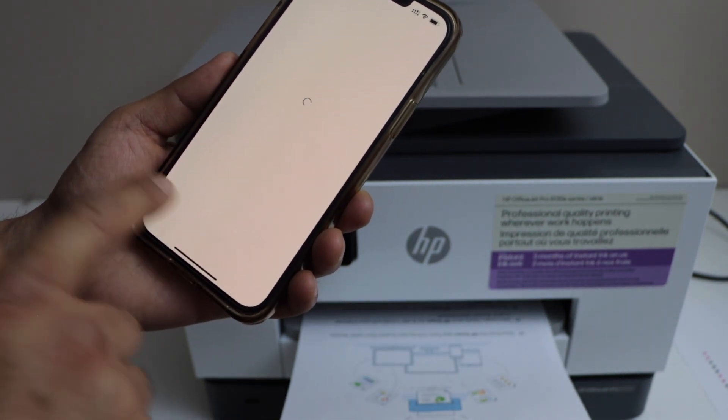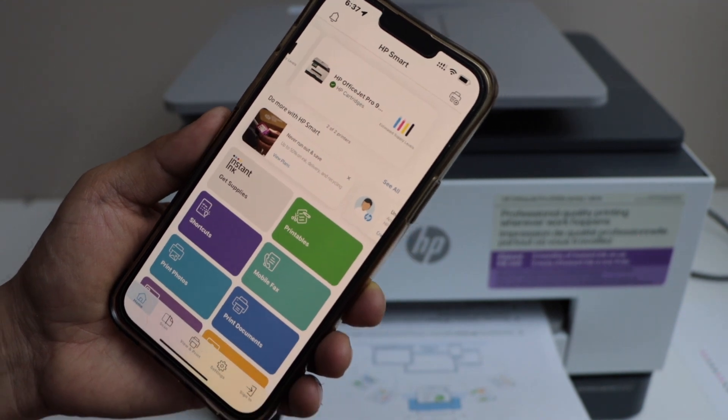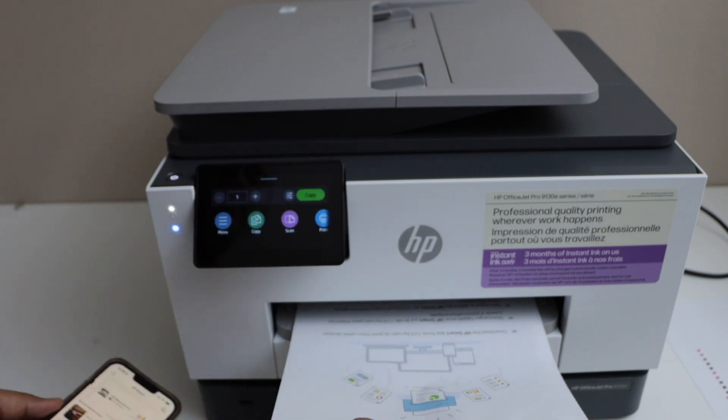Setup is done. You will see your printer on the main screen of the app with the estimated ink level, and we can start using it for wireless printing and scanning.